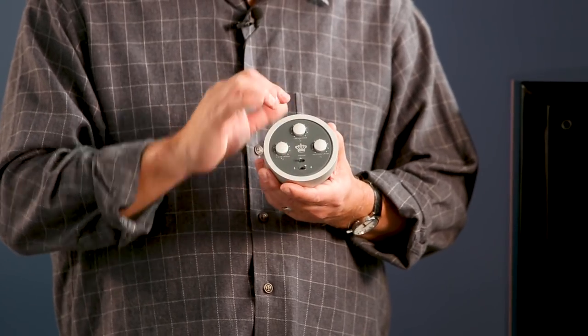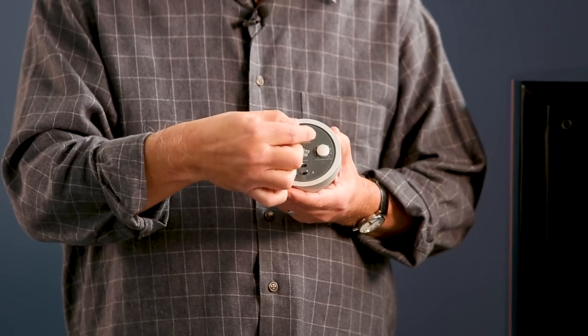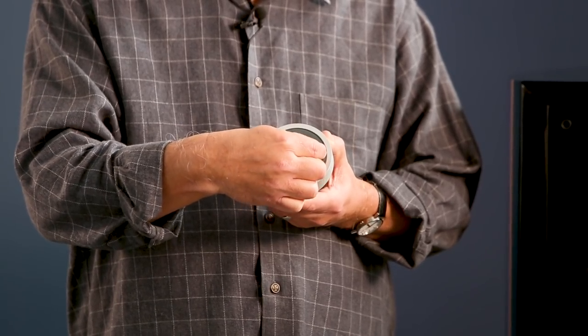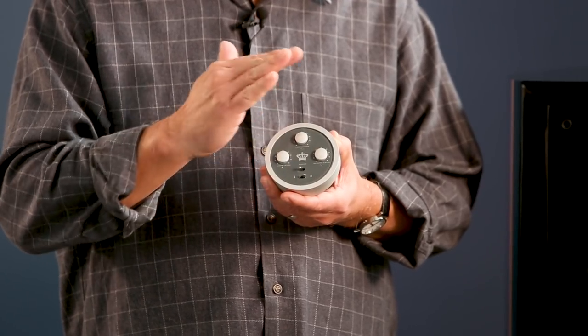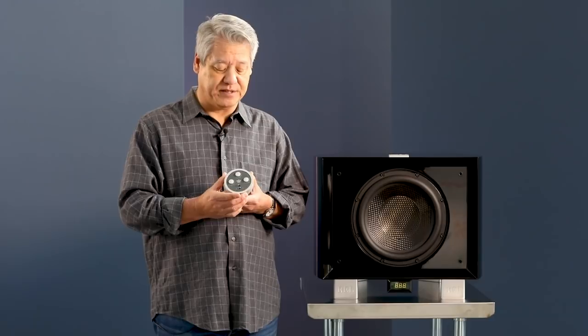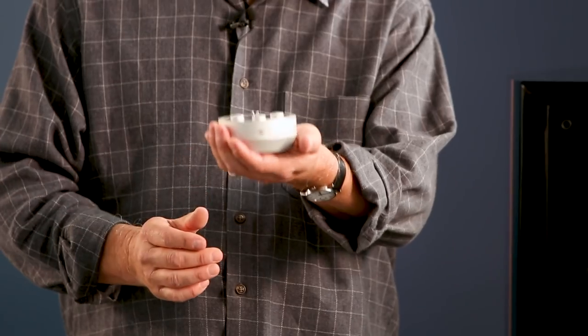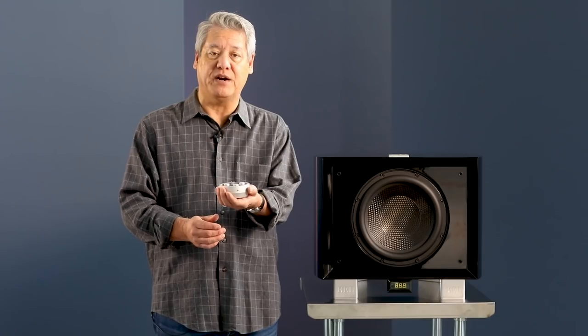This is just a beautiful piece of design work. The LED emitter is right here on top. This is your crossover control, here's your gain control for low level and high level, and your 0.1 LFE is over here. It allows you to dial everything in and be done with it. It's a great piece — it also has a lovely feel. It fits perfectly in the palm of your hand; it sort of snuggles down in there and it's very comfortable to use.